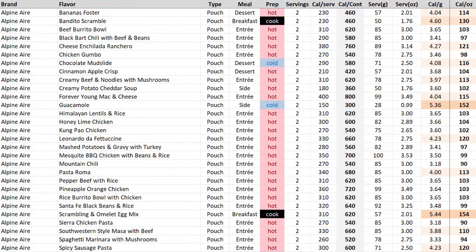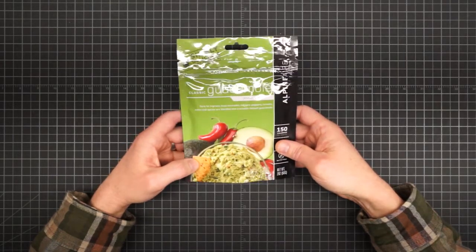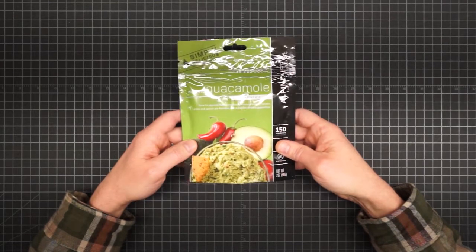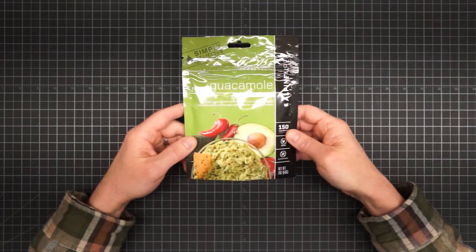In terms of density, there's not a whole lot going on. There are no ultralight options and only two very light options. One of which is kind of interesting — it's a guacamole instant dip. It's a cold prep: just add water, no cook, mix it up. You can scoop it with chips or crackers, smear it on tortillas if you're making wraps, or use it to add some calories to your burrito scramble.